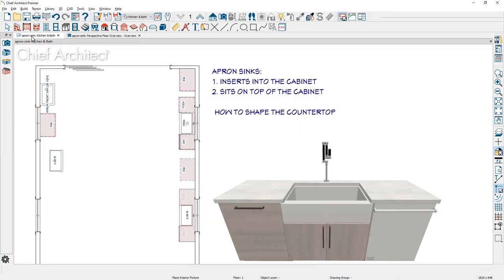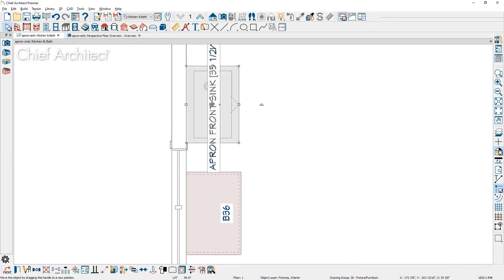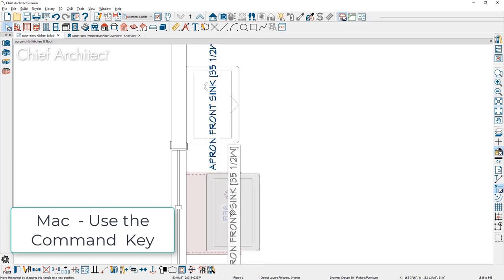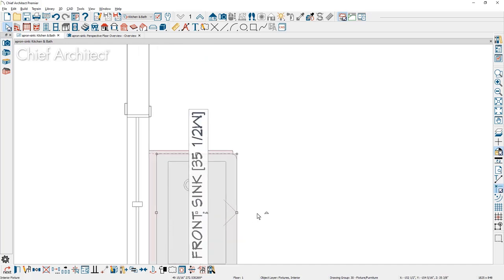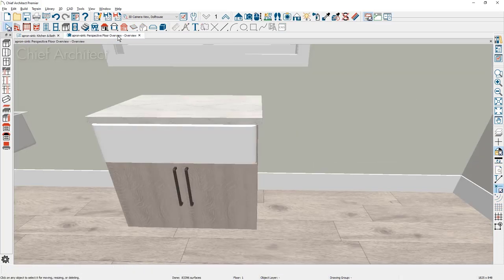Let's go back into the floor plan view and come in to where the sink is. I'm going to use my control key — pressing it down and then using the left mouse button allows you to override bumping and snapping. Once I have it approximately where I want it, you can see the reveal of the sink in relationship to the cabinet. I might use the center key to center it exactly either on the window or the cabinet, so now I know it's exactly positioned where I want it.